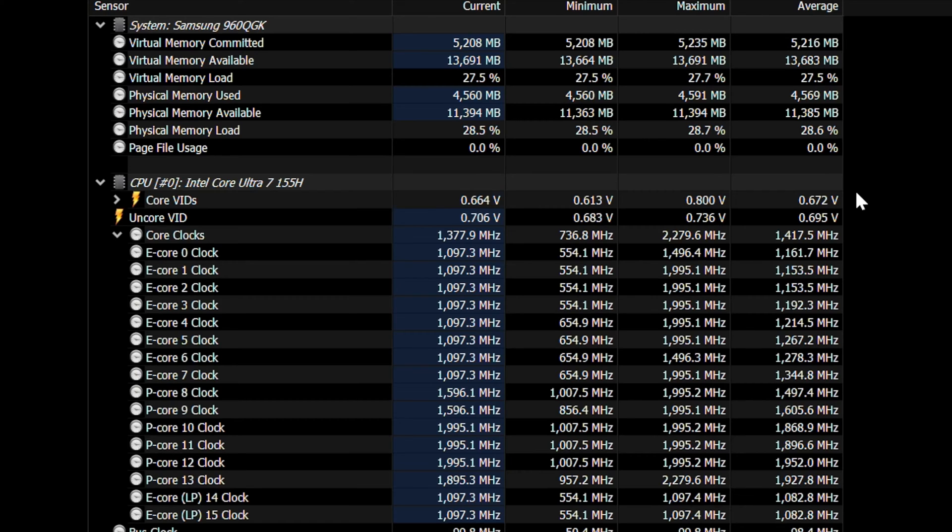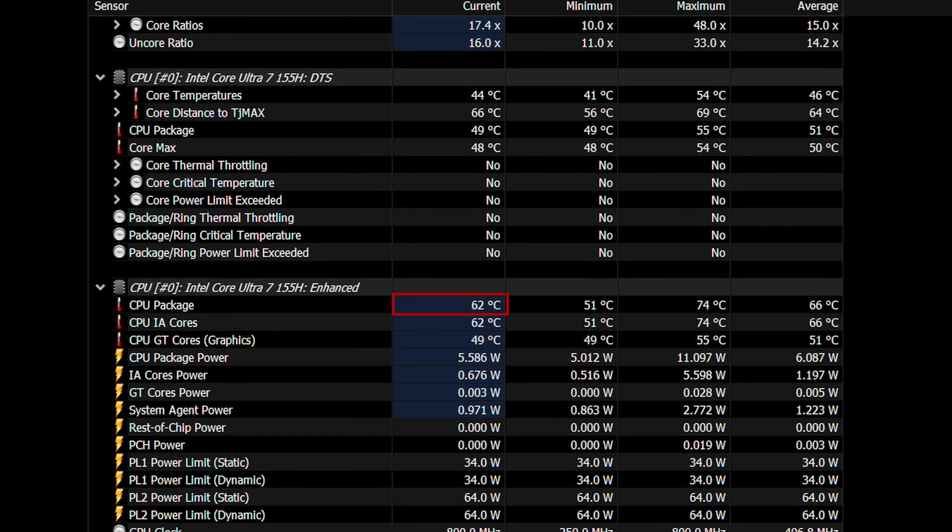Let's start with the basics. Even when the system is idle and CPU clocks are quite low, the CPU package temperature hovers around 64 degrees with a package power of just 6W. This alone shows the issue isn't with Intel's chip efficiency, but rather with the Galaxy Book's cooling system, which struggles to manage heat even at low power — and temperatures can suddenly spike to 86 degrees without any load on the system.